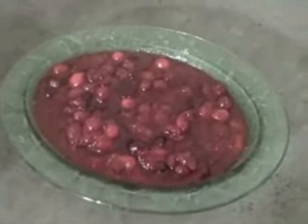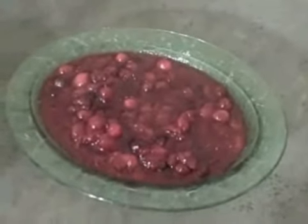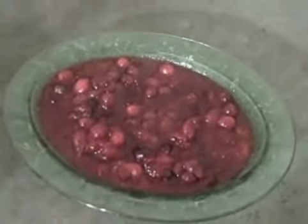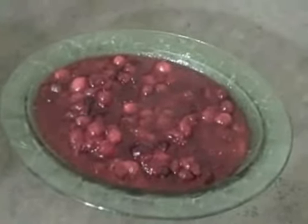It's very easy to store this sauce — just put it in an airtight container and stick it in the fridge and it'll last about a week. This is going to be great on sandwiches and leftover turkey. Yummy. Happy holidays, everyone.